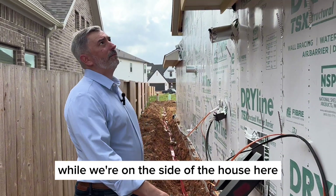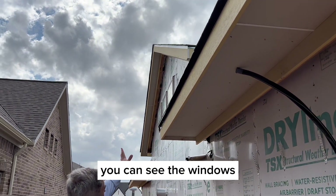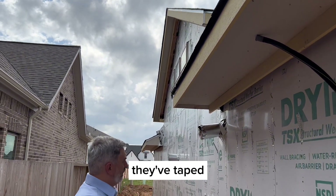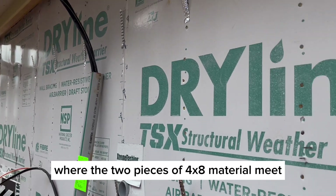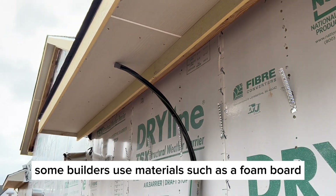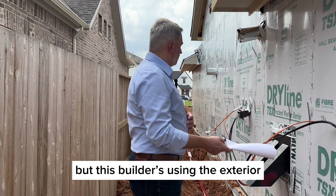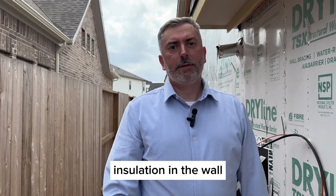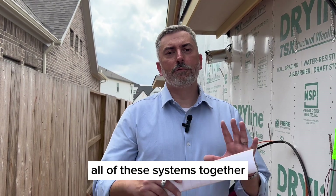Some other components on the side of the house: soffit and fascia material are all hardy plank. You can see the windows and how they're flashed around with tape, and how all the seams where the four-by-eight sheathing panels meet are taped, adding a vapor barrier. Some builders use foam board for added insulation value, but this builder is using an exterior two-by-six wall, so they'll put a higher level of batt insulation inside. I'll take you to see a few more components that tie all these systems together.